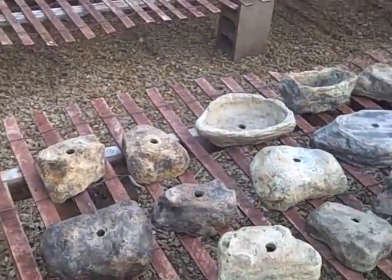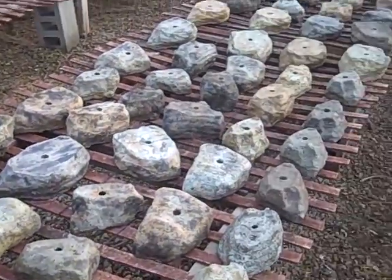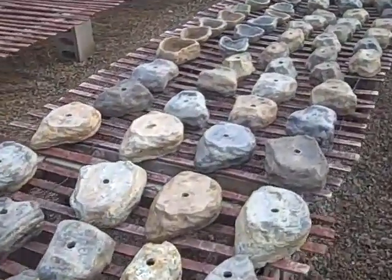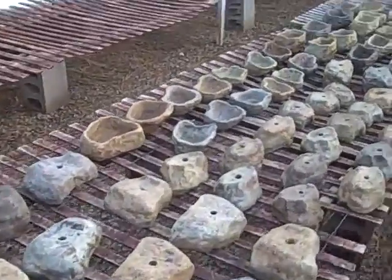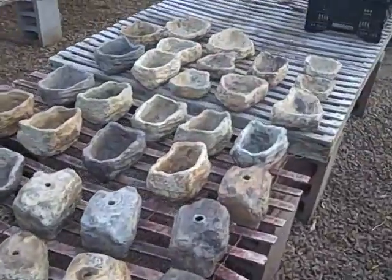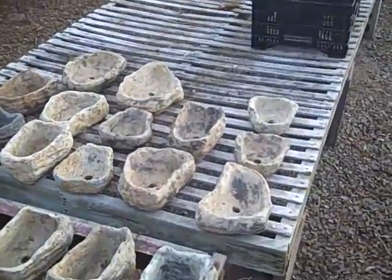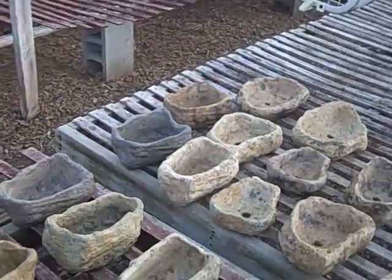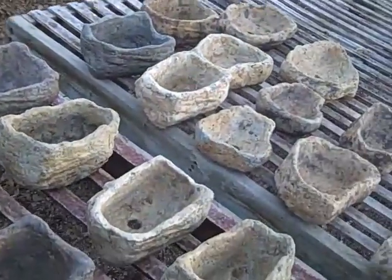These are all the pots that I made. I probably did about a hundred of them, I guess. This is what I was talking about making pots — this was the deal. They're all different sizes; I got like five sizes.